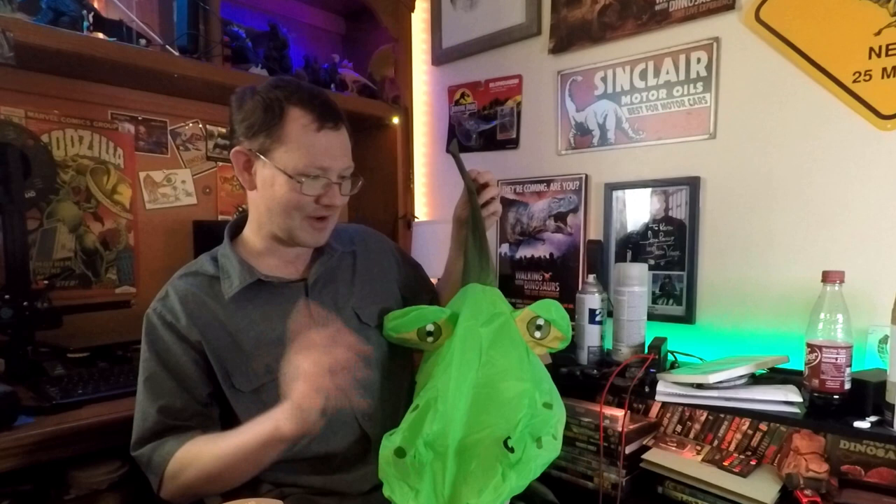If you want to pick up the Punk Raptor costume on your own, go ahead — there's a link in the description. Until next time, don't forget to subscribe, like this video, and take care. Punk Raptor! Maybe they could've had a big raptor claw — maybe I should do an update video on that.